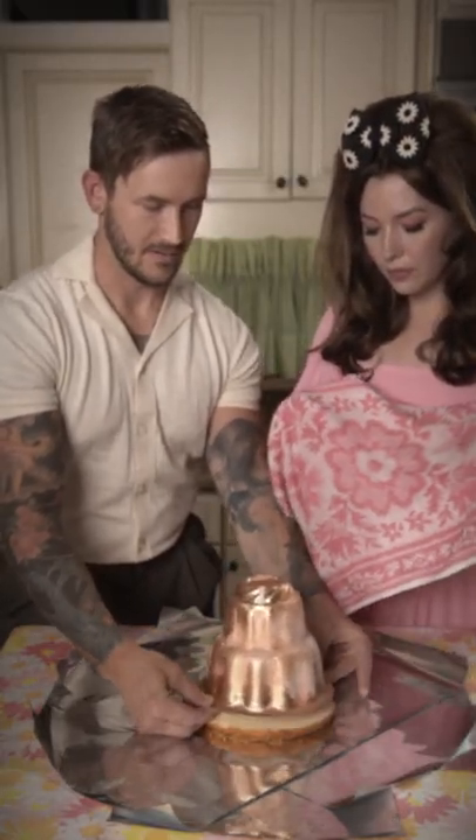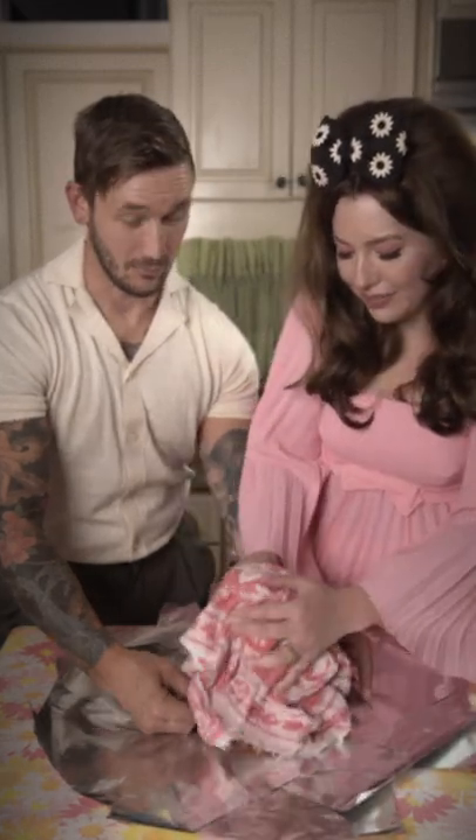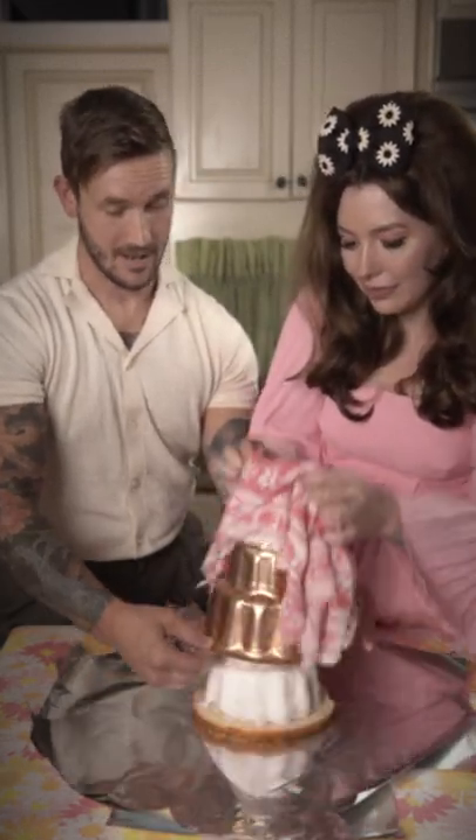Remove from the freezer and place the mold on top of your cake. Well, look at that. You've done it.